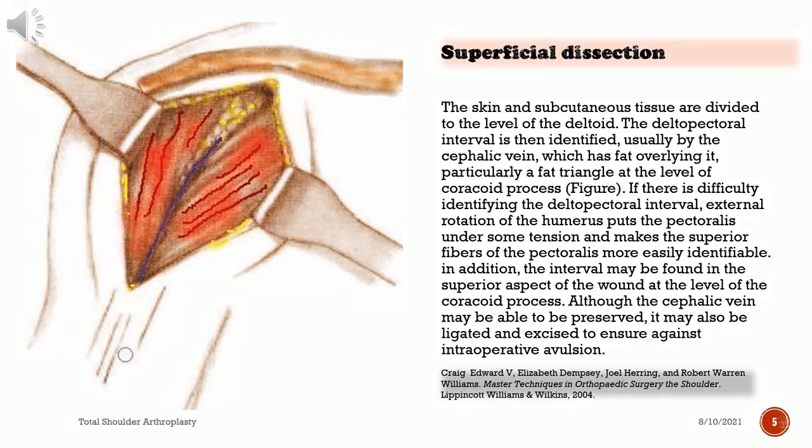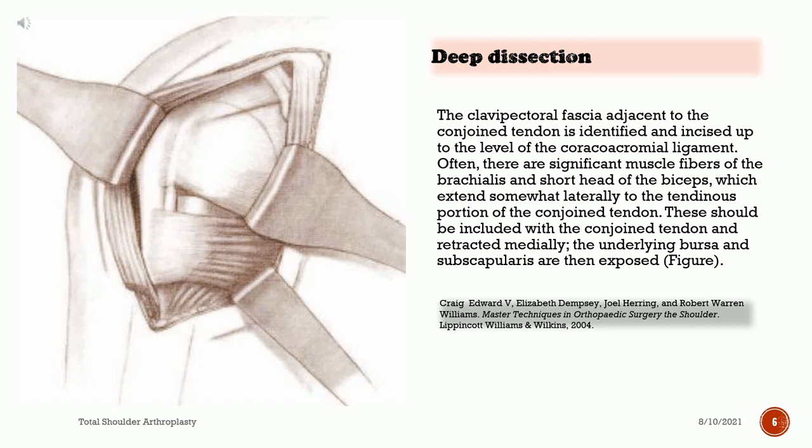If there is difficulty identifying the deltopectoral interval, external rotation of the humerus puts the pectoralis under tension and makes the superior fibers more easily identifiable. The interval may also be found in the superior aspect of the wound at the level of the coracoid process. Although the cephalic vein may be preserved, it may also be ligated and excised to ensure against intraoperative avulsion. The clavipectoral fascia adjacent to the conjoined tendon is identified and incised up to the level of the coracoacromial ligament. Often, significant muscle fibers of the brachialis and short head of the biceps extend somewhat laterally to the tendinous portion of the conjoined tendon. These should be included with the conjoined tendon and retracted medially, exposing the underlying bursa and subscapularis.